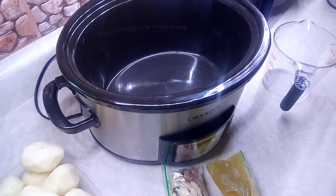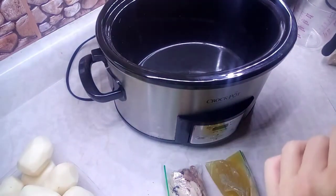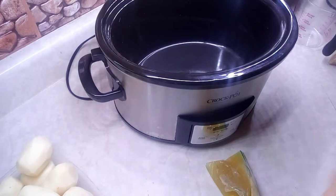Hey guys, it's Natty Homemaker. Today I'm making a turkey pot pie in the crock pot. Welcome to Crock Pot Tuesdays! Let's get started. It's a crisp cold day today, November 2nd, so it's a great time to make something that's comfort food.